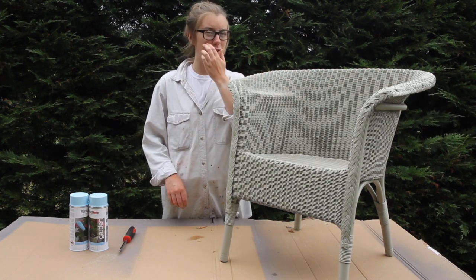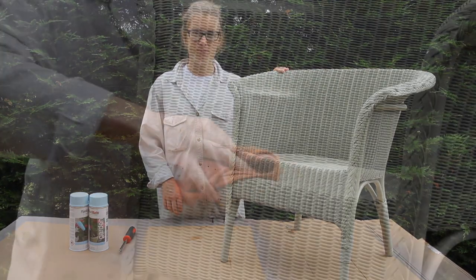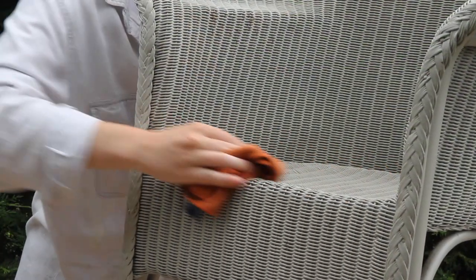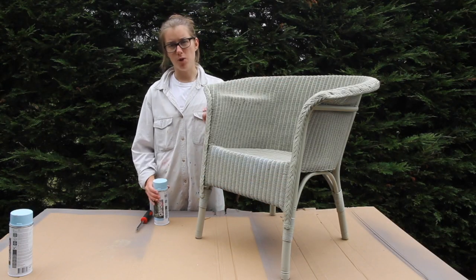Because it's already been painted before, there's no need to prime it. I'm just going to give it a good clean before I start spraying. Now that I've cleaned the chair and it's all dry, I'm ready to start spraying.